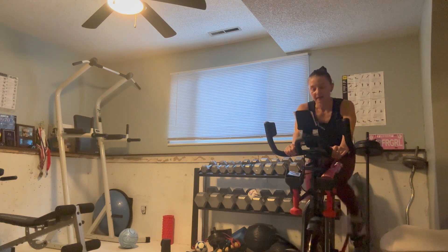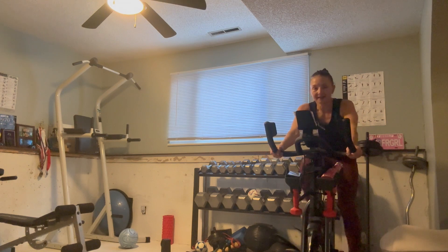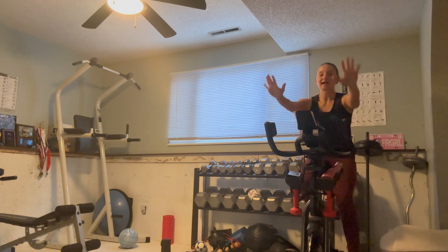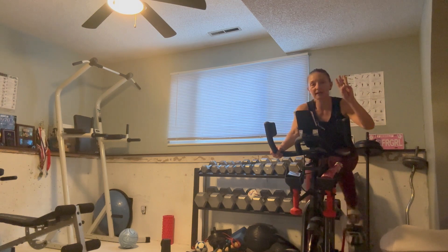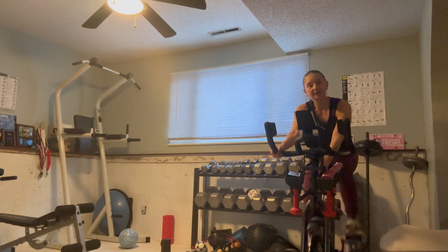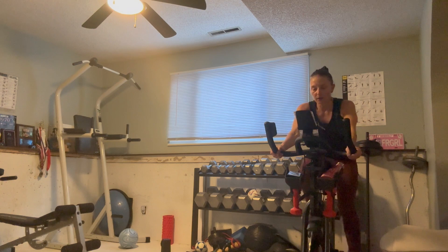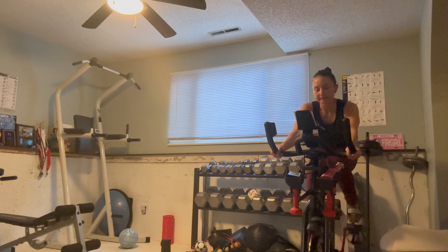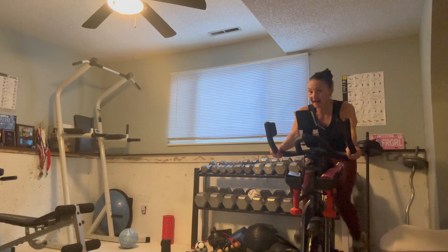Almost there — 20, sweat it out. Ten seconds. Five, three, two, one — take only a little off, taking it to seven. Little less resistance, same speed. You can calm that breath a little bit. Remember, after this we're going back up again to nine.